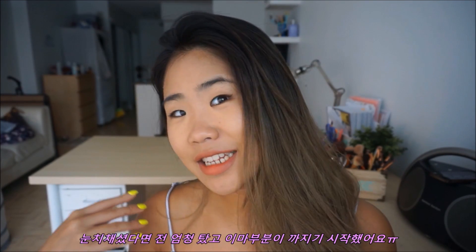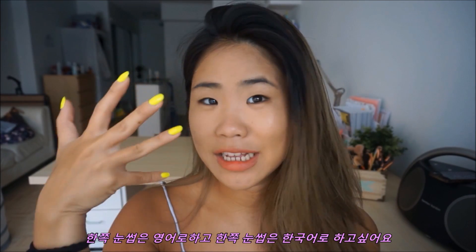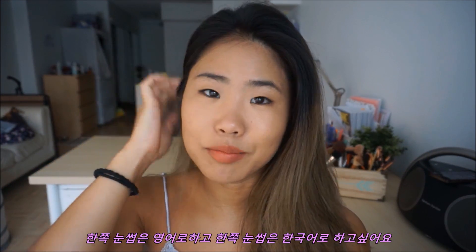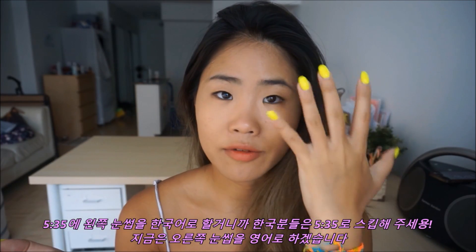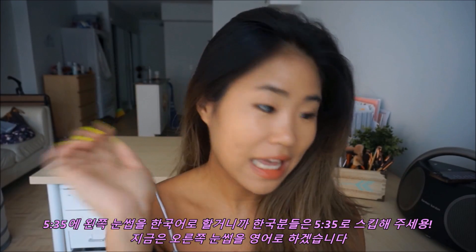Also, if you notice, I'm peeling on my forehead — excuse that. For this video, I actually want to do one eyebrow in English and one eyebrow speaking Korean. I'll put the time stamp here for when I'm going to be starting the tutorial in Korean for this left eye. So if you want to jump to Korean, you can jump there. But right now we'll do my right eye in English.